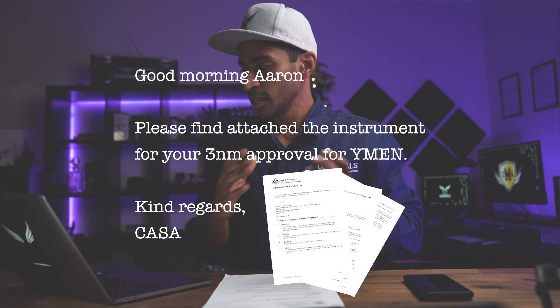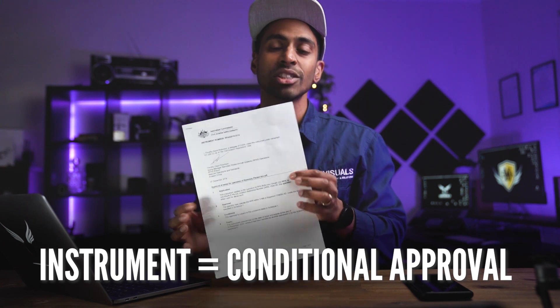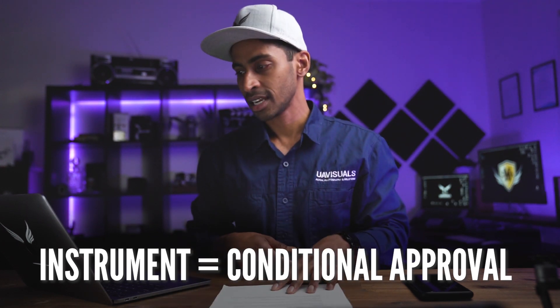This is the email you get when your application basically gets approved. An instrument is a conditional approval from CASA — your approval document which outlines your operating conditions. It's an extremely important document, so read it carefully as you're only permitted to fly based on these conditions.